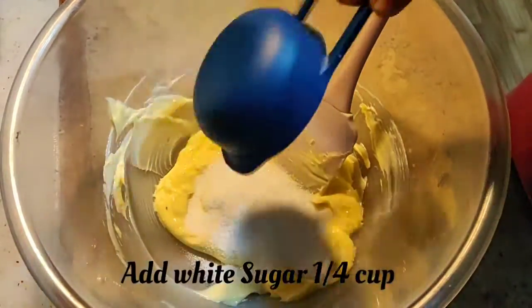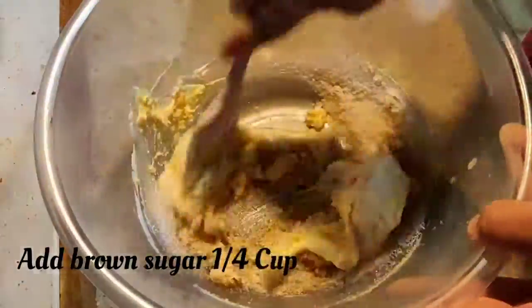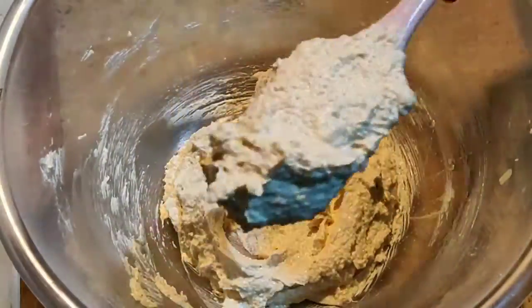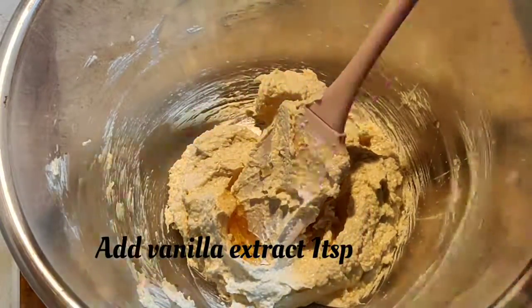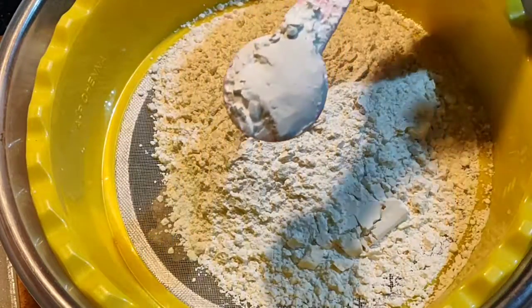I've taken half a cup of butter and I'm going to beat it with a quarter cup of sugar and quarter cup of brown sugar. Beat everything together for around five to seven minutes so that you get a pale color like this. Then add one teaspoon of vanilla extract.